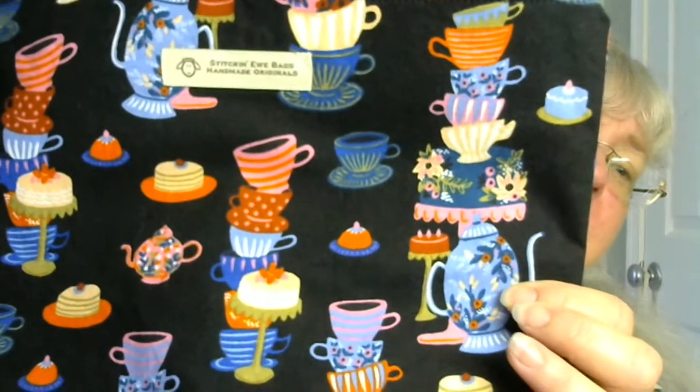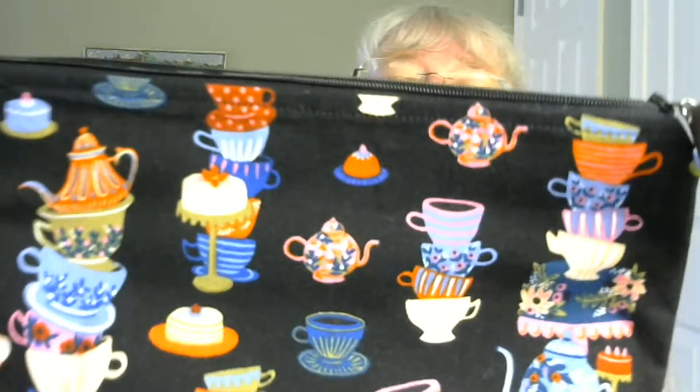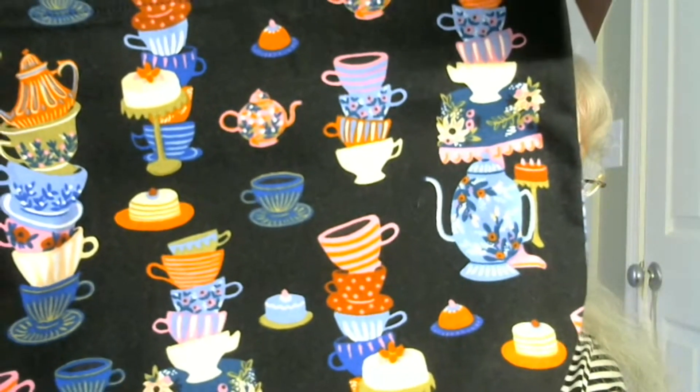Because if you watched on Saturday, I'm going to be knitting a pair of socks, so I know where this is going to go — it's going to live in here. Oh, that smells so good. Here's one more shot of the bag. It is from Stitchin' You — handmade original Stitchin' You bag. That is my project bag that came in.